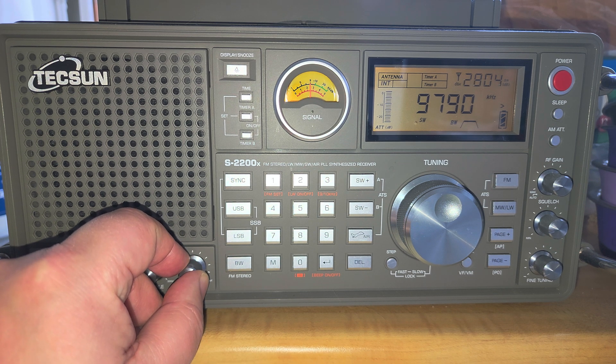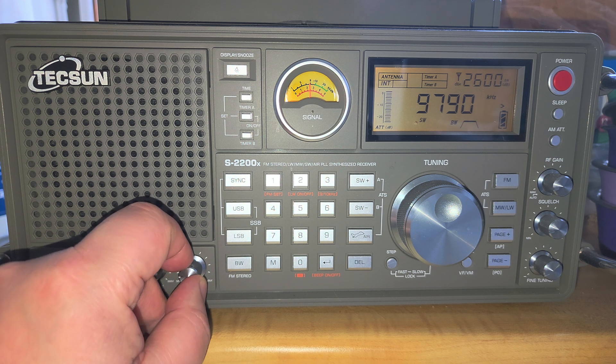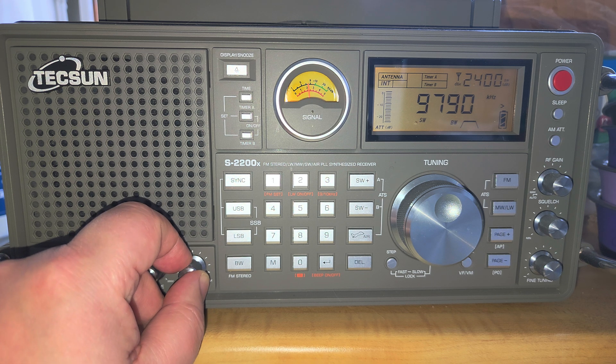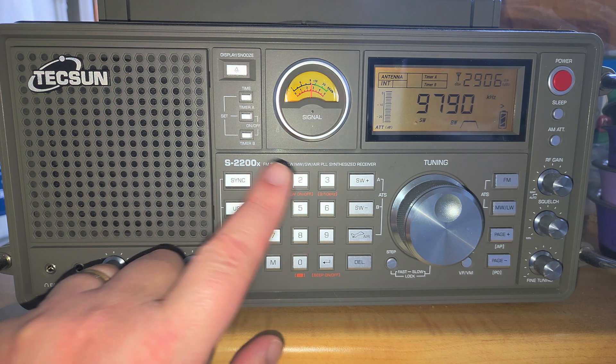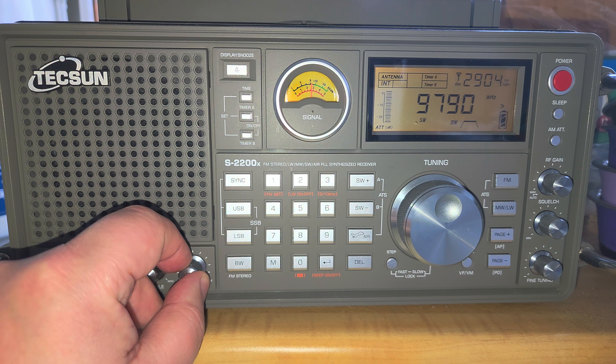Not very strong, but this is Radio France International broadcasting to Africa. It's interesting — even though it's not very strong here, if I were in an environment with a lower noise floor it would be quite listenable. This illustrates the problem today: a lot of local interference makes it difficult to receive weaker signals.